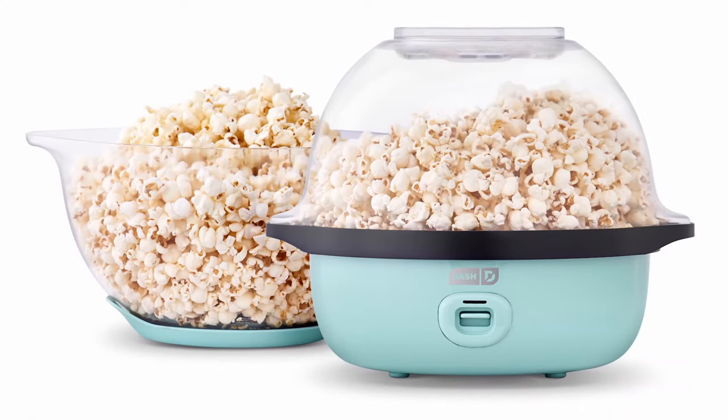Here at Dash, creating high-quality products that help you eat better is our number one priority. That's why our products always include home-tested recipes and a customer support team based right here in the USA. So get started enjoying healthy, easy homemade popcorn right away with the Dash Smart Store Stirring Popcorn Maker.